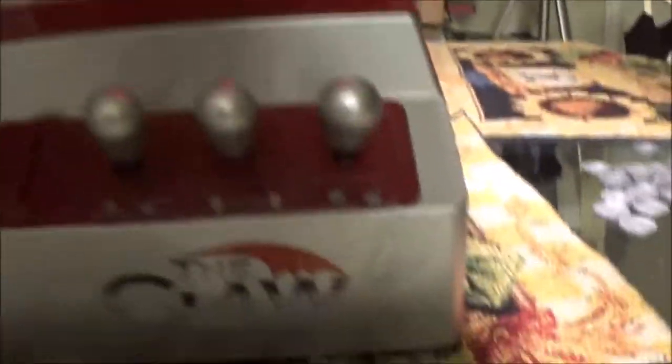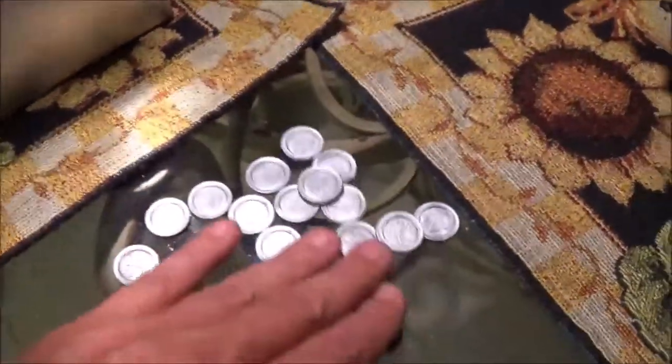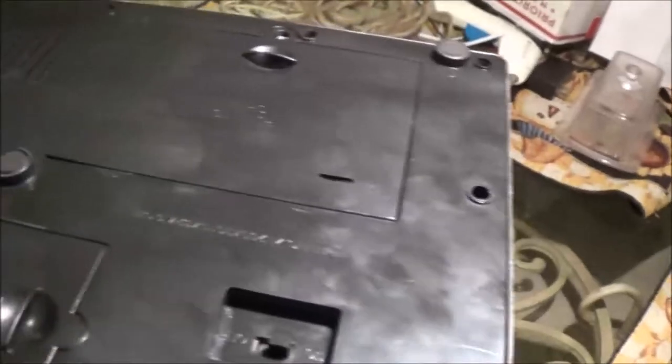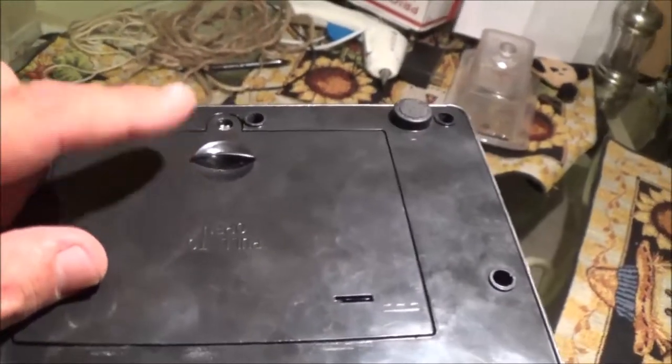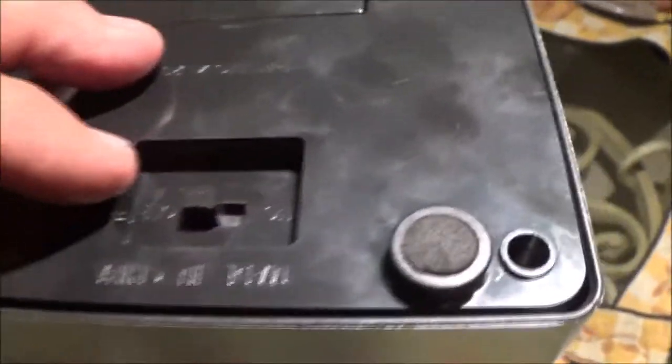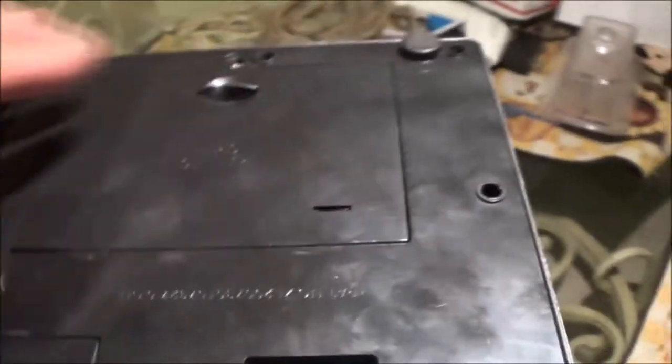Here is the second free thing I got — check it out guys. This thing is neato, it's called the Claw. It came with a bonus: I opened the bottom up and found some fake money, some real money — 49 cents — and a bobby pin. It takes D batteries; there was nothing in here but I do know that because I took the battery compartment off.